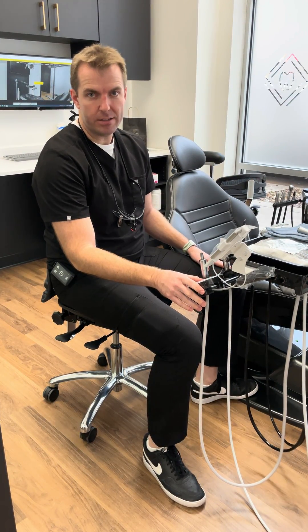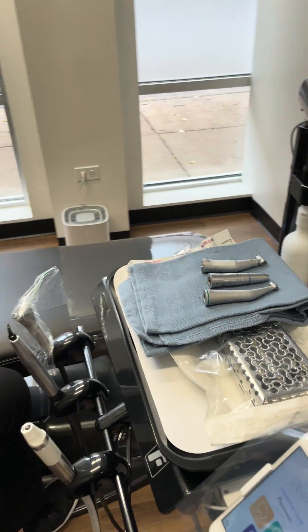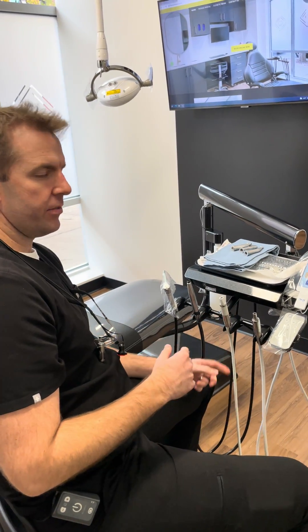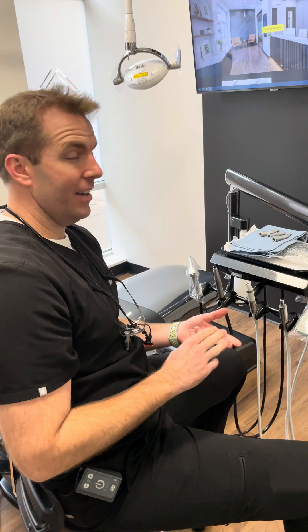It's been working out really great. I'm going to show you around here. The system — the reason I got it is because it can do kind of everything I might need in one system, so I don't have to have multiple handpieces for my slow speed, high speed, or endo.